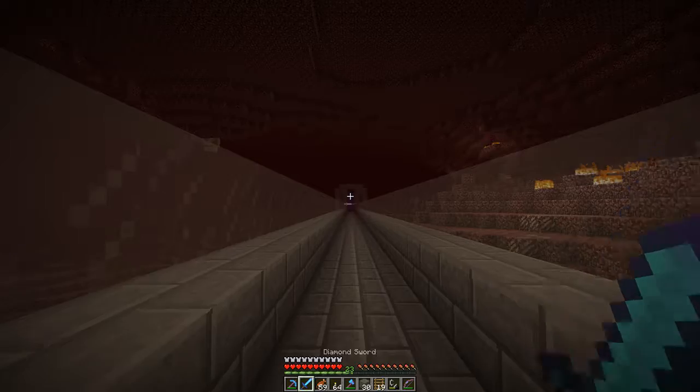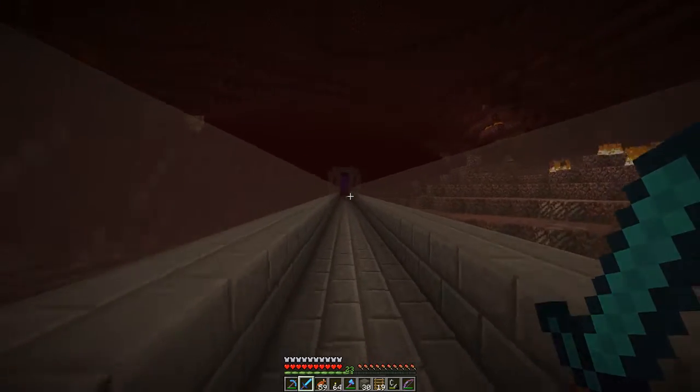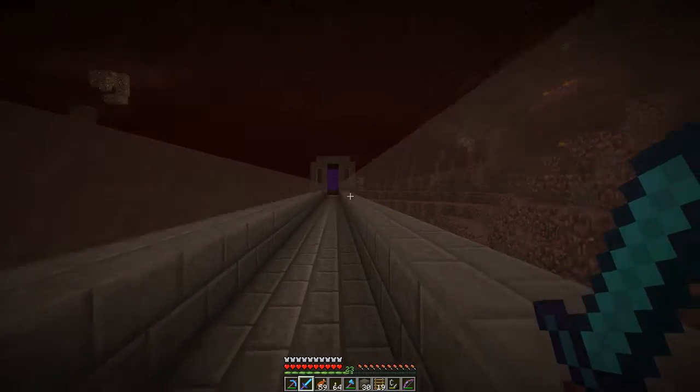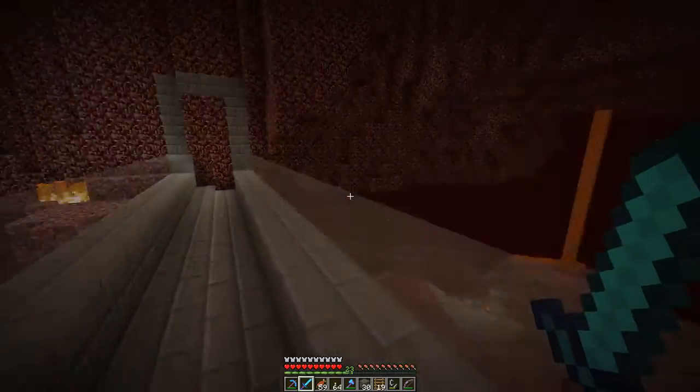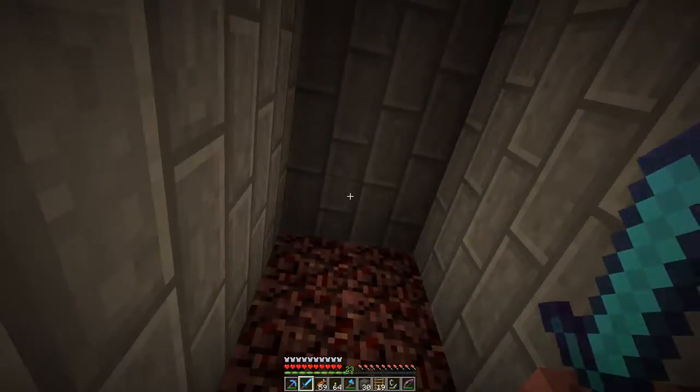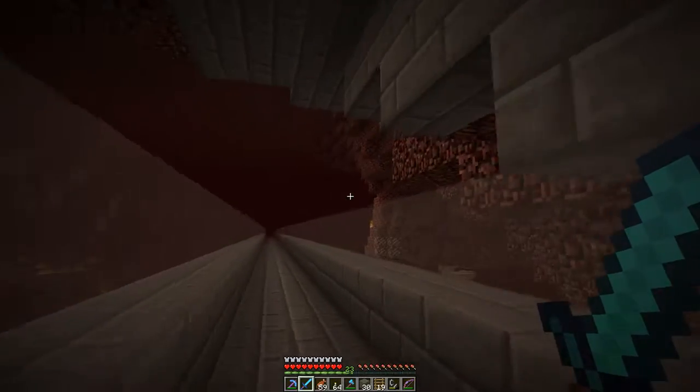If someone wants to actually go and set up a portal to the mesa, go for it - just let me know if you want an exit from my tunnel and I'll do that. But otherwise there's still a torch trail that leads out here in the first place - a nice safe little room.